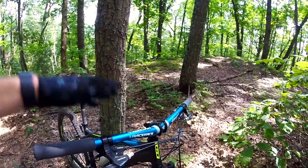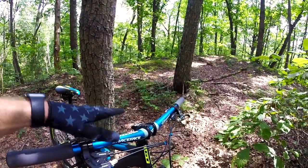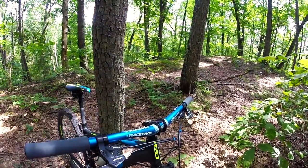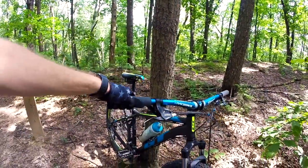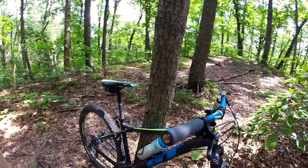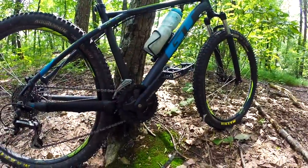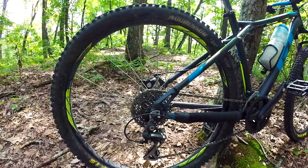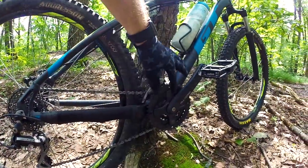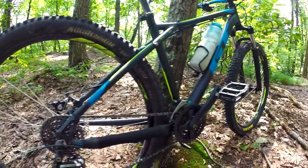Also just upgraded the handlebars maybe three to four weeks ago. The stock handlebars were 640 mil wide, pretty much a straight bar. These are now 760, so went up 120. Got some chunky grips. Still the shifting and brakes, still all stock. It is a 3x8 system — the Shimano Acera derailleur and shifters — and I took off the bash plate here just to save a little bit of weight.